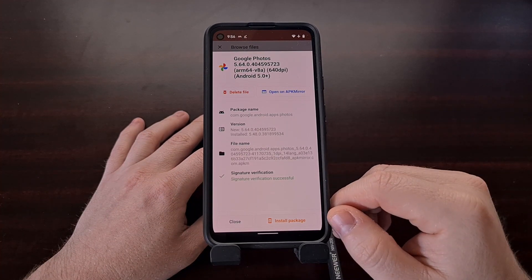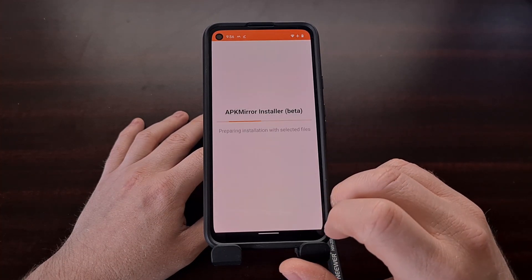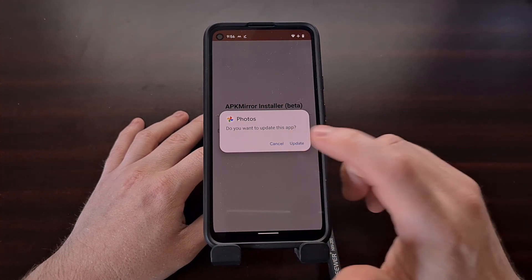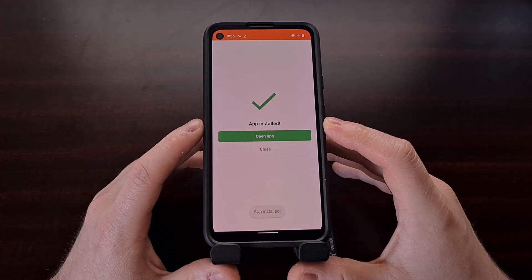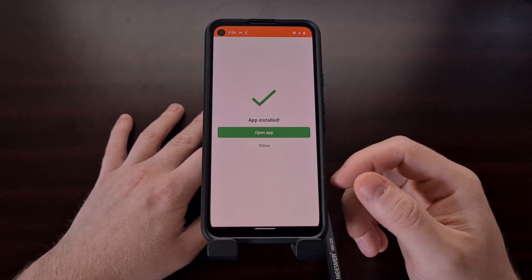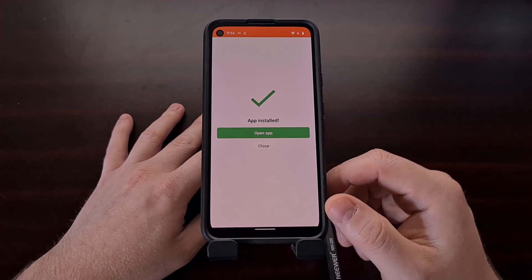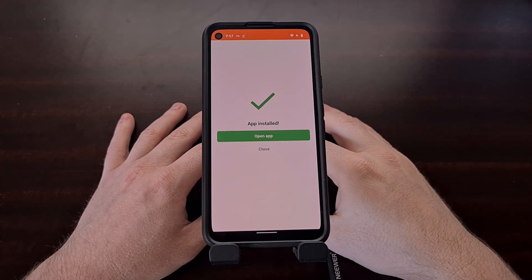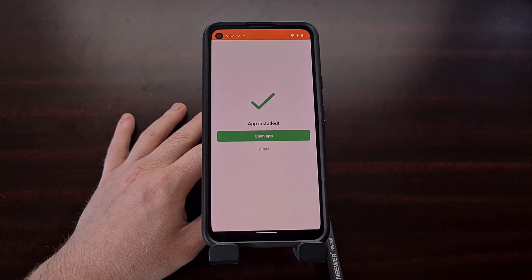From here, all we have to do is tap the install package button, then tap install app. We get an update prompt, so tap the update button. Make sure the app installed success message is what we see. If you see a failed message, it's likely because you did not uninstall the updates to that app first. Just make sure you downgrade your Google Photos app before you try to install and update it.